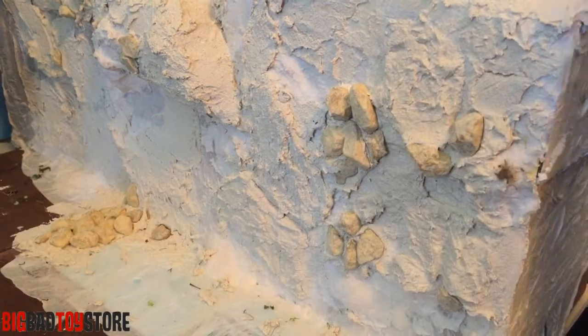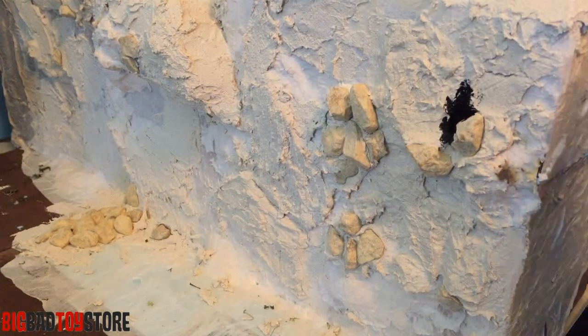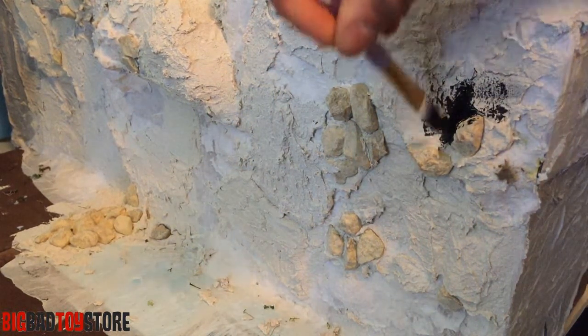On the next layer we're going to try not to get paint in these crevices. We'll get the black really deep in the crevices, and then the next layer is just going to go on top with more of a dry brush.